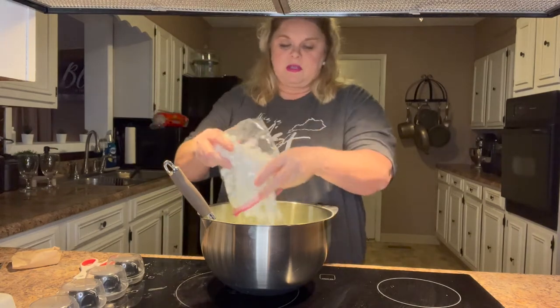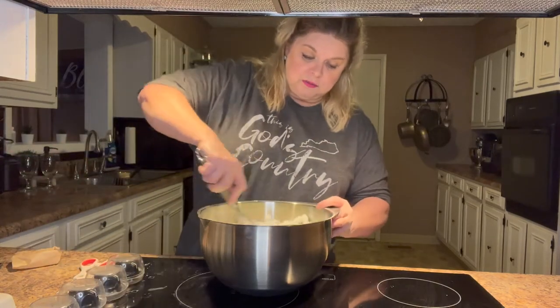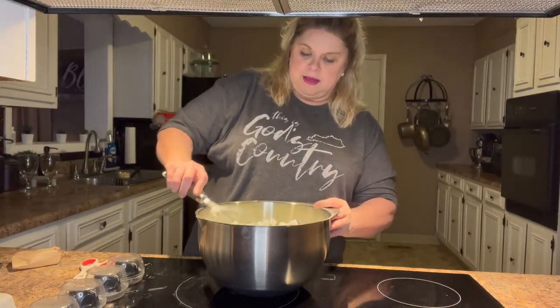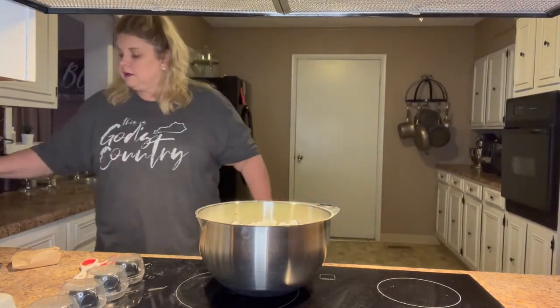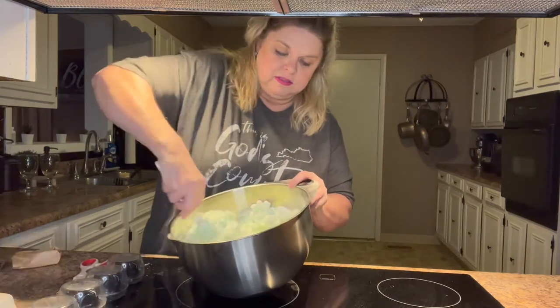Half a bag is what I put in — there are lots of recipes out there for it, but half a bag is what I use. I like a lot of marshmallows. I'm just going to fold these marshmallows in.